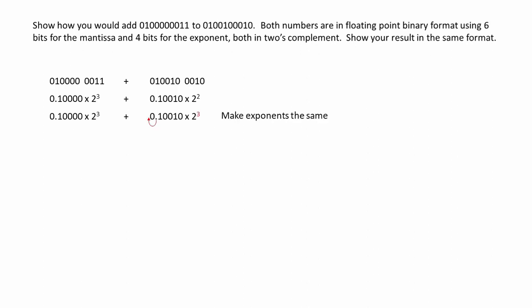Now we make the exponents the same — we're making the smaller one the same as the larger one. Because we've increased the exponent from 2 to 3, we need to move the point to the left. In reality, what we're doing is moving all of the bits to the right — this is a right shift. Now that the exponents are the same, we can add the mantissas together.